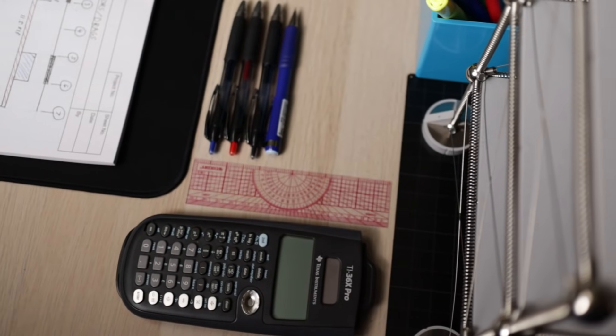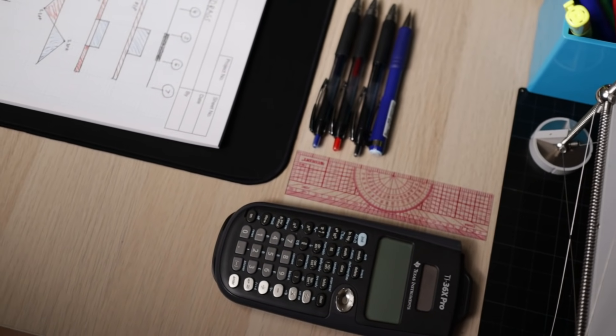I also have a straight edge and black, blue, red, and green pens for communicating my sketches.